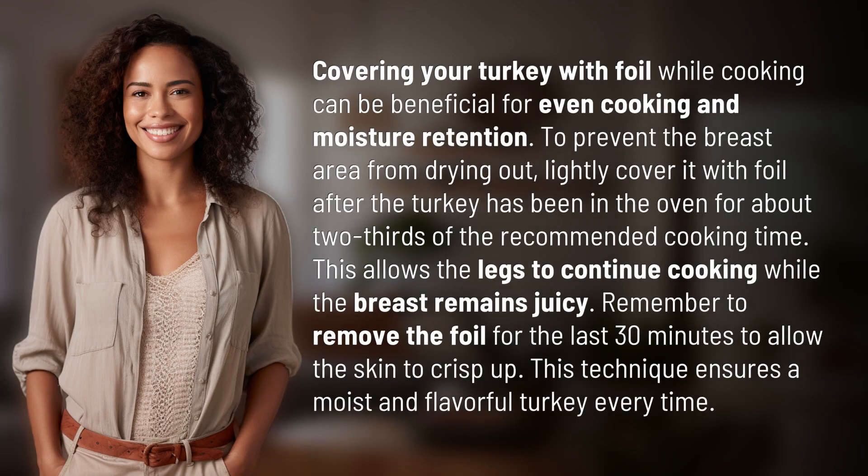Covering your turkey with foil while cooking can be beneficial for even cooking and moisture retention, to prevent the breast area from drying out. Lightly cover it with foil after the turkey has been in the oven for about two-thirds of the recommended cooking time. This allows the legs to continue cooking while the breast remains juicy.